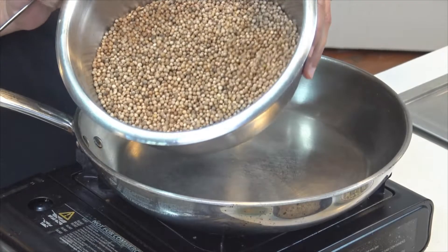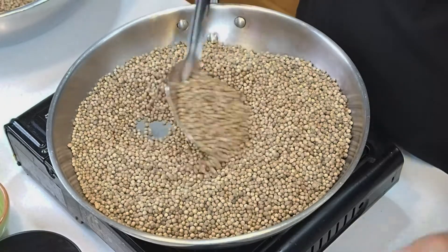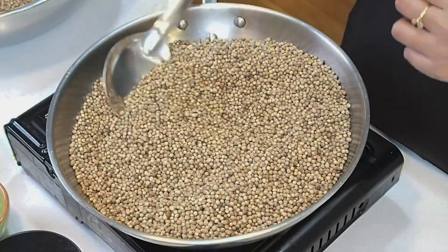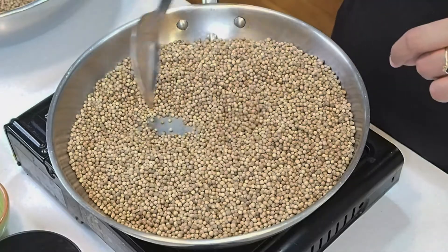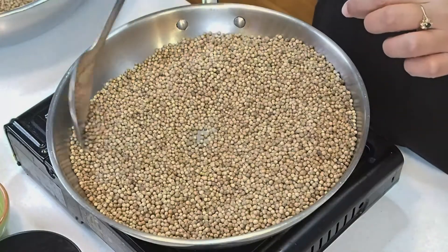Right here I've got some coriander seeds. You put it into a pan over medium heat and stir it gently. You really want to be careful just to release the essential oils and not to burn the spices. So we've got some fresh coriander — stir it gently. Just make sure it keeps moving until you can smell the essential oils release and you see a slight change in the color of the spices.